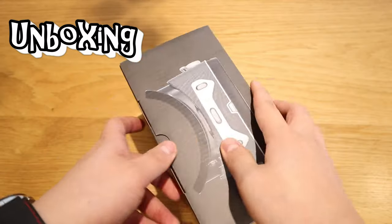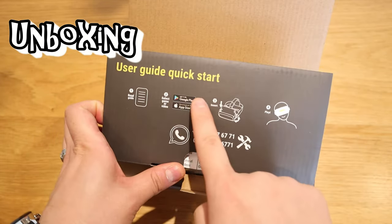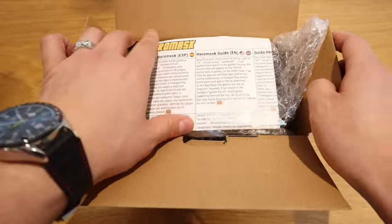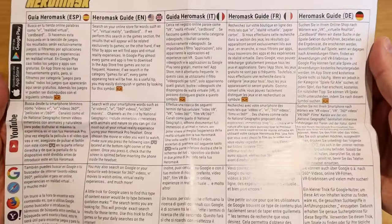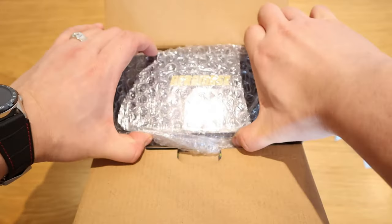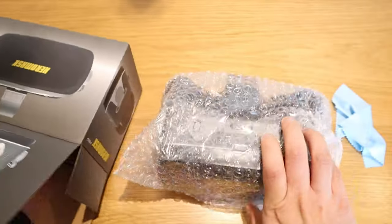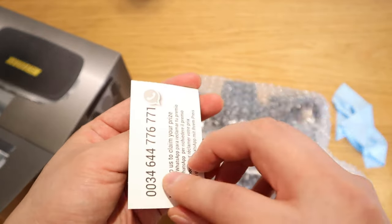Let's get into the unboxing. We have a user guide and quick start — install the app, put on your phone, pretty straightforward. The instructions are in different languages so you can pause and check that out for yourself. This is for wiping the lens, and here we have the actual unit. There's also a secret gift, which I might try out later.